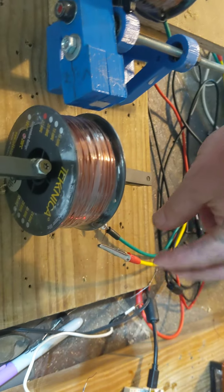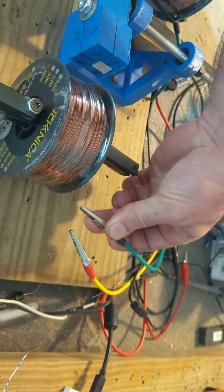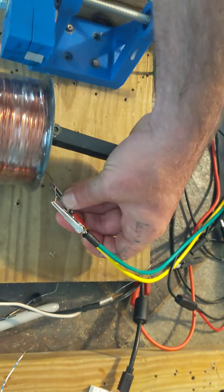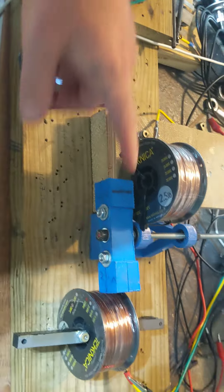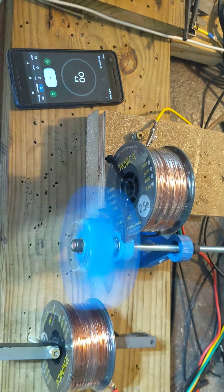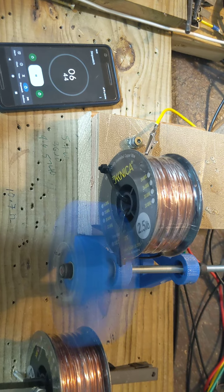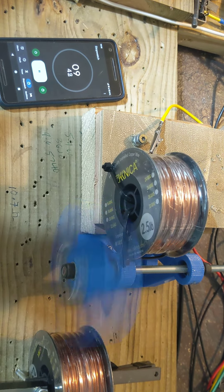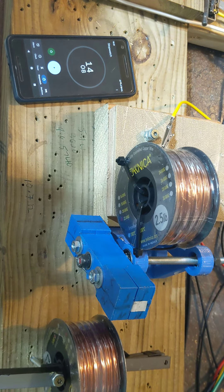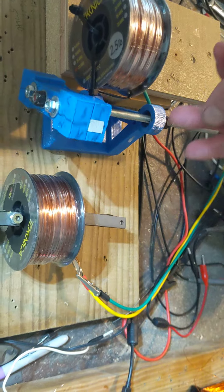Now let's reverse the leads and switch them so they're not bucking. We should slow down drastically because we're working both coils against the motion. With them the wrong way: 14 seconds. So we gained almost five seconds of spin time by using this coil to propel it — we lost a little voltage obviously in the process, but we gained five seconds of spin time.